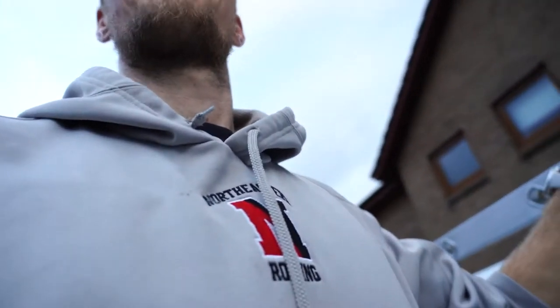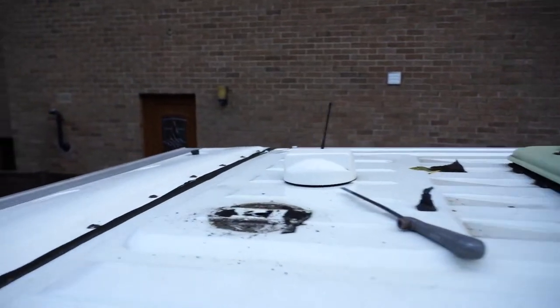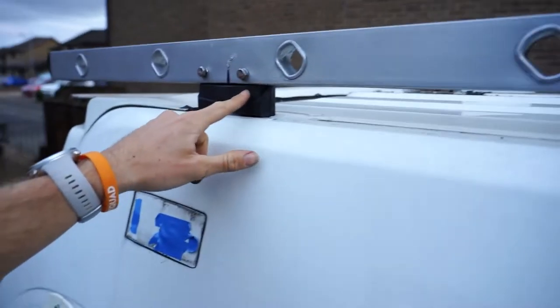And then hopefully the other one will be from there to about here. Absolutely fantastic. Now to cut off this other aerial - if anyone wants an aerial, let me know in the comments below - and then probably go get some food and wait for these feet.